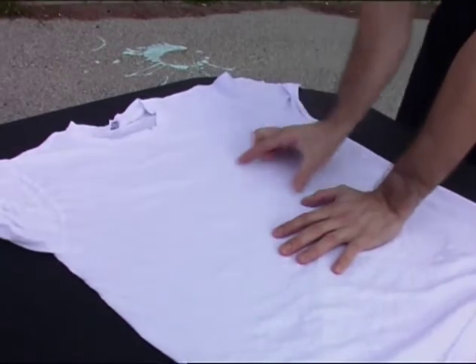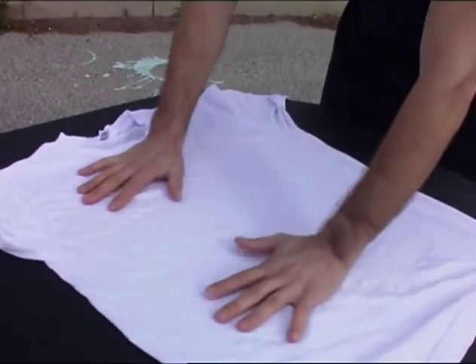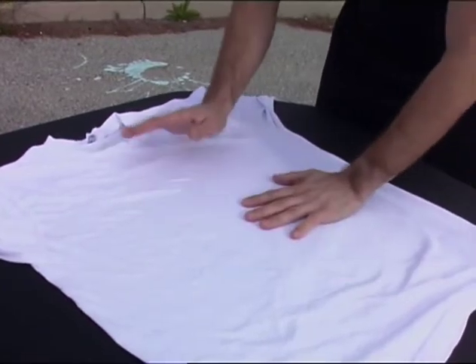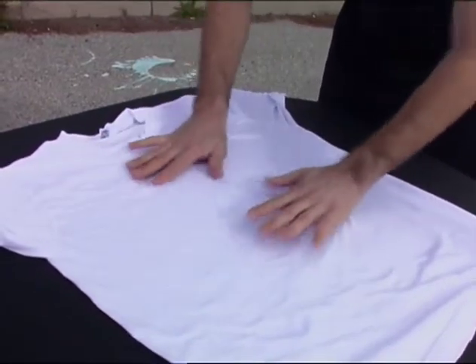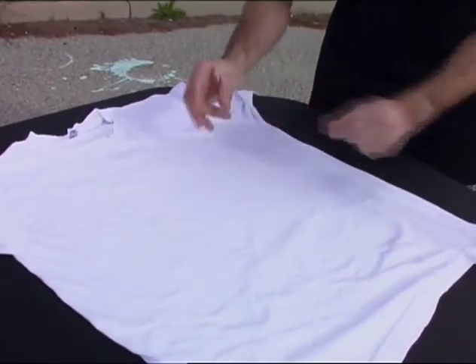We're going to do a straight line right down the middle of this shirt. This shirt is wet — it came out of the washing machine. It's not soaking wet, it's pretty uniform. But we're going to add a little bit more water with a spray bottle so the top layer of the shirt sticks to the bottom layer of the shirt during folding.